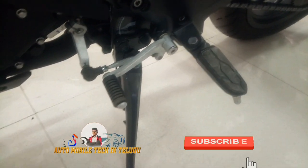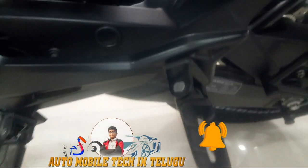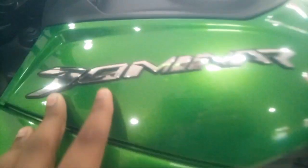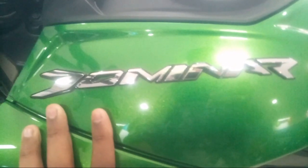We have a single-piece gear rod. You can use the footrest comfortably on the Dominar. It also has a special stylish design element.